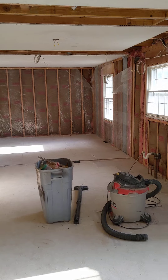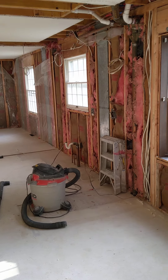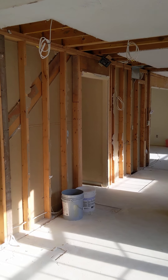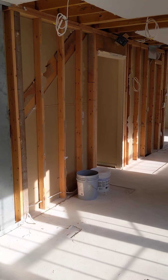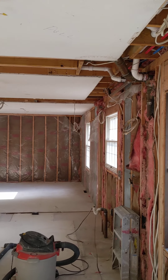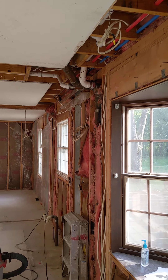We took all the drywall down, opened it up, and we're going to be putting a lot of wiring in the walls. We'll be running some more plumbing and wanted to expose everything to make it a lot easier. Electrician Heather has already been here downstairs putting some lighting in, and she's also torn a lot of the wiring out up here so we can start putting it in the ceiling and walls.